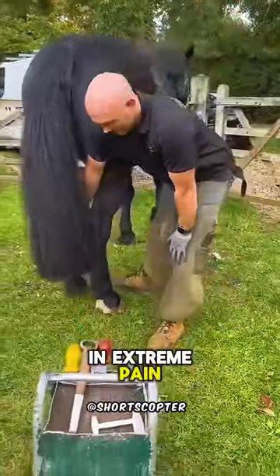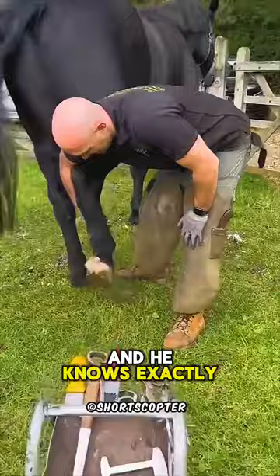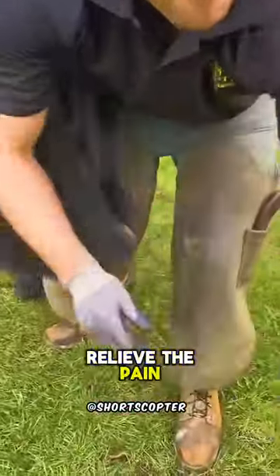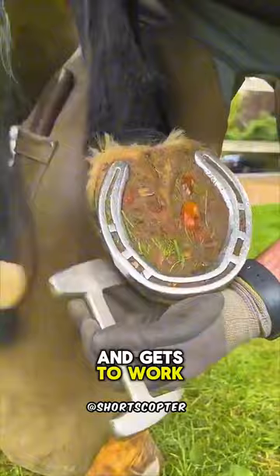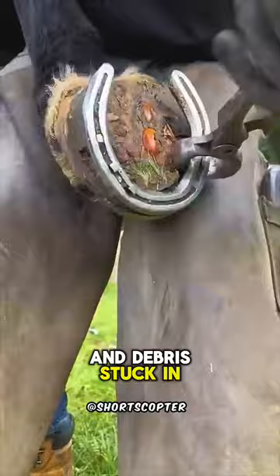This black horse is in extreme pain, but luckily this man is a horse expert and he knows exactly where to look to relieve the pain. So first he gets his special horse tools and gets to work removing the horseshoe, but he still can't identify where the pain is because of all the dirt and debris stuck in the hoof.